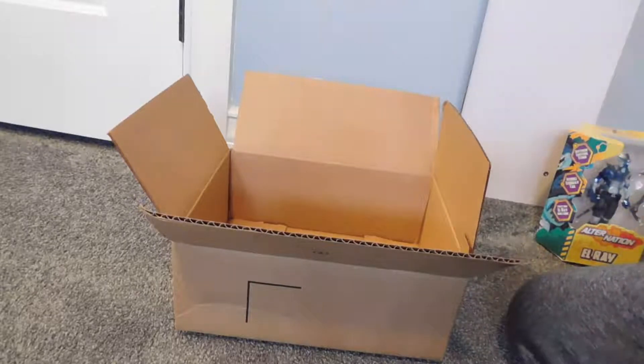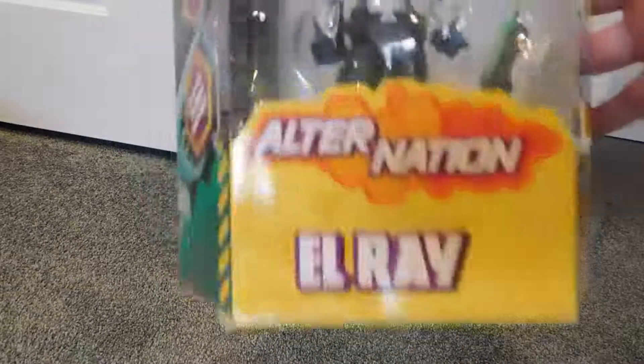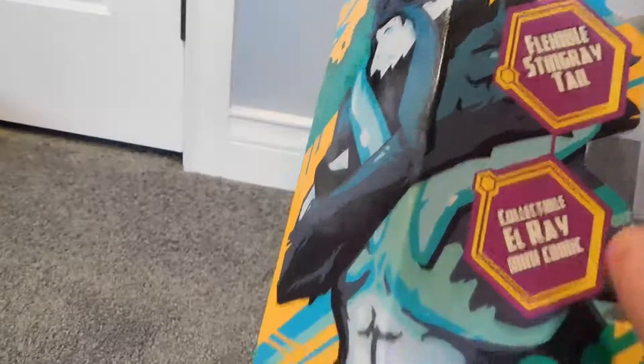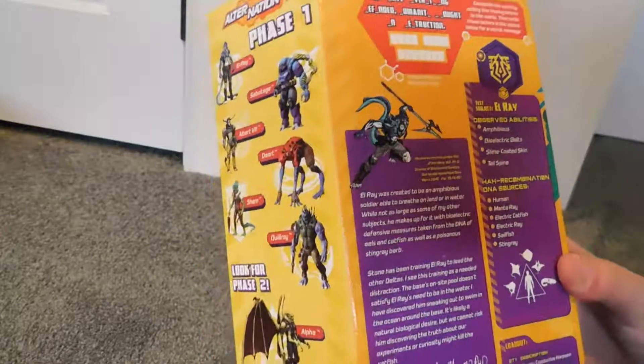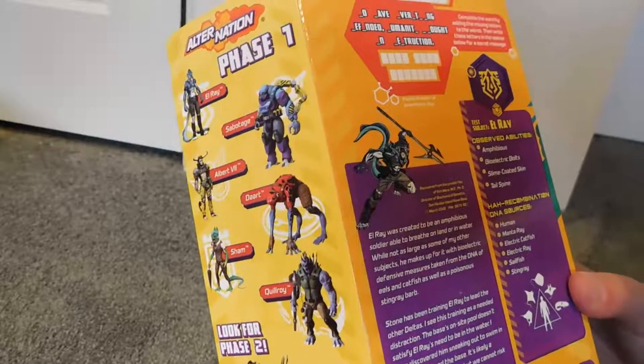Here we have the new Alternation El Rey figure. Let's check out the package - El Rey looks pretty awesome. We can see him with all his weapons and a mini comic. It says free graphic novel inside, Phase One, ages six and up. There's an electric lightning storm, flexible stingray tail, and collectible El Rey mini comic. There's some nice artwork of El Rey, and on the back it says El Rey was created as a soldier able to breathe on land and in water.